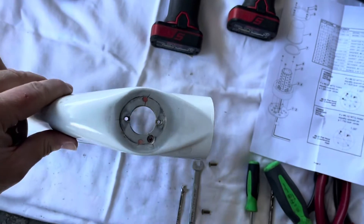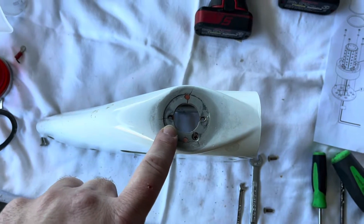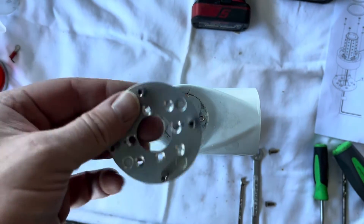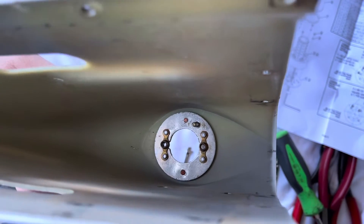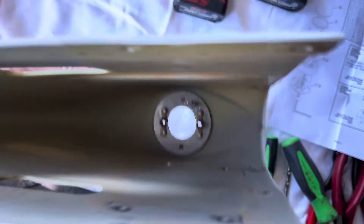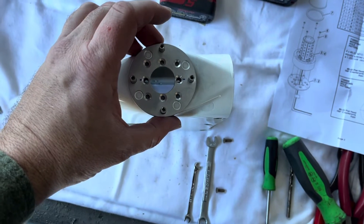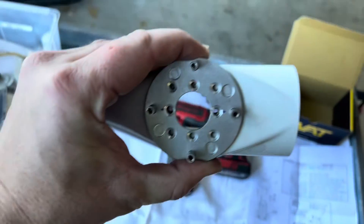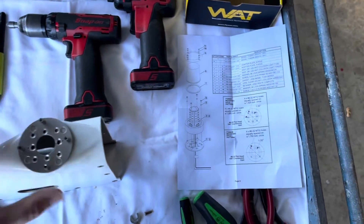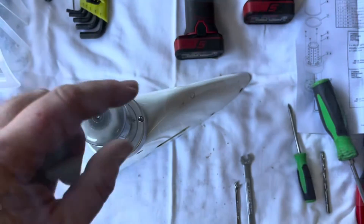The old plate in there only has two nut plates, so we're going to have to add two additional screws. Also, this nut plate takes number 8 screws. We could either modify this plate to accept number 8 screws or modify this ring with number 6 nut plates. We're going to keep the number 8 nut plates, drill out these rivets, and replace them with number 8 screws and nuts. The instructions say four screws — don't think you can get away with two.